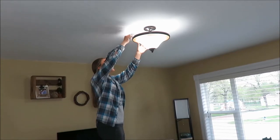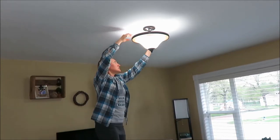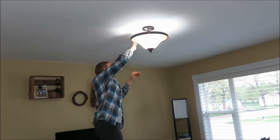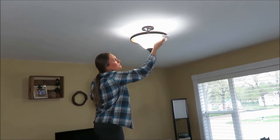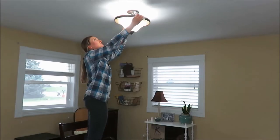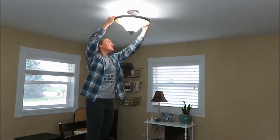Another area that I don't often clean are my lights. I use a Swiffer duster to dust on the inside, and then I use a wet cloth to wipe off the more coated gunk that has caked on for the months that it's been sitting there.